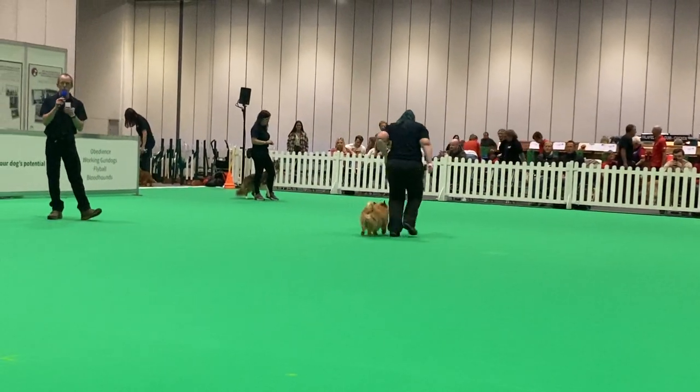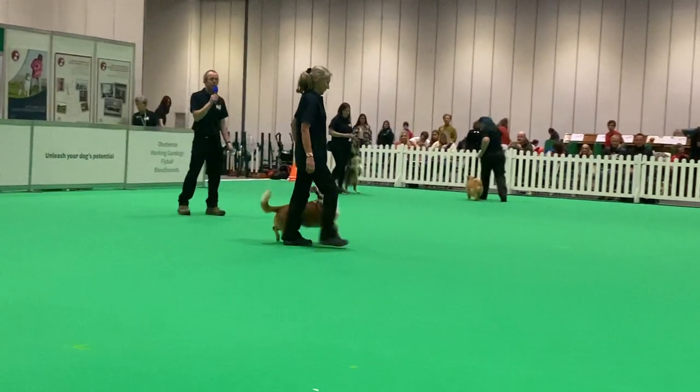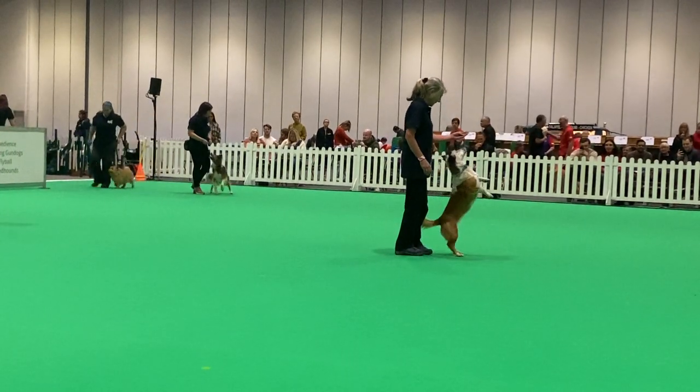Next we have Freckle. Now Freckle is a fresh new dog. She's about nine years old. She's an advanced skill-works music and an advanced freestyle dog.